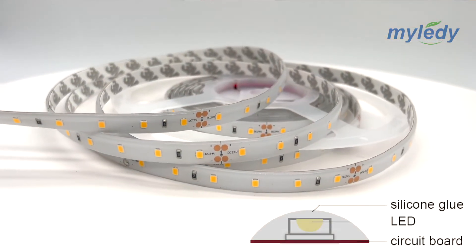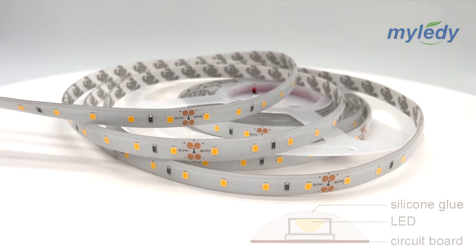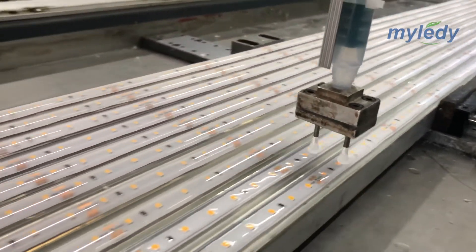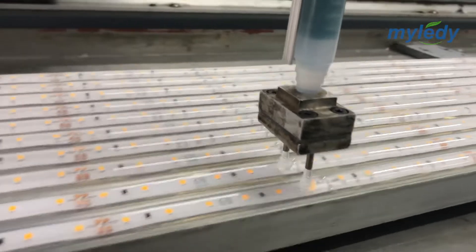The second one is IP62 silicone coating. It works by adding a layer of silicone coating on top of the strip to prevent dust and moisture. They are suitable for dry or wet areas such as the living room and kitchen, but it's not recommended to use them in places where water can be splashed.